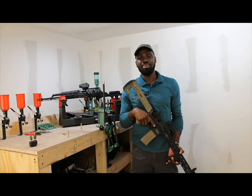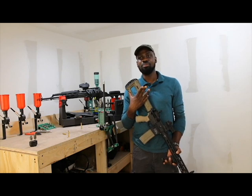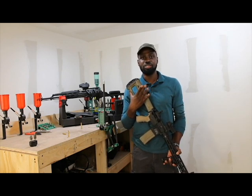Hey guys, GS380 here again. Tonight I'm going to talk about jamming on an AR-15, and the specific type of jamming I'll be going over is a failure to feed or failure to chamber.